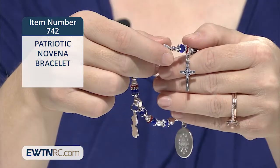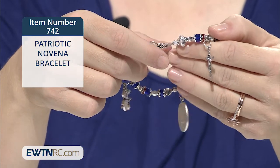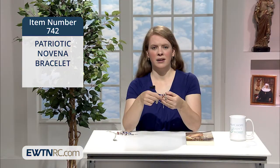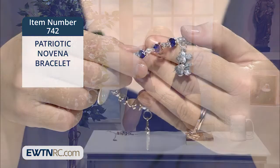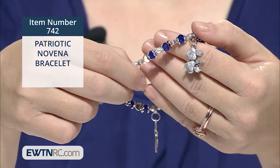A Saint Benedict crucifix for its powerful protection against evil, and a Sacred Heart of Jesus and an Immaculate Heart of Mary medal showing their beautiful unity.